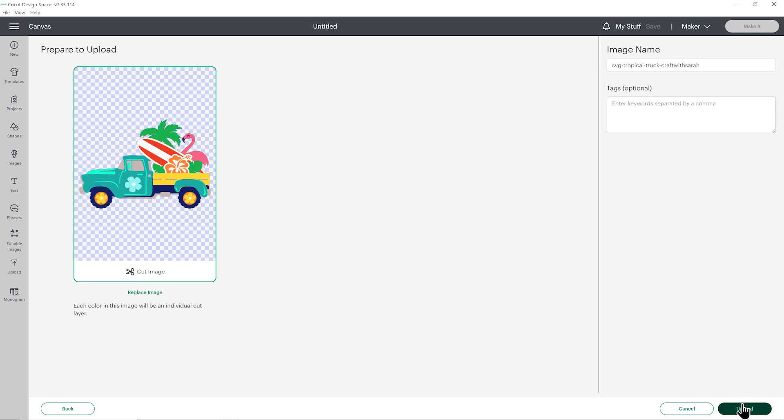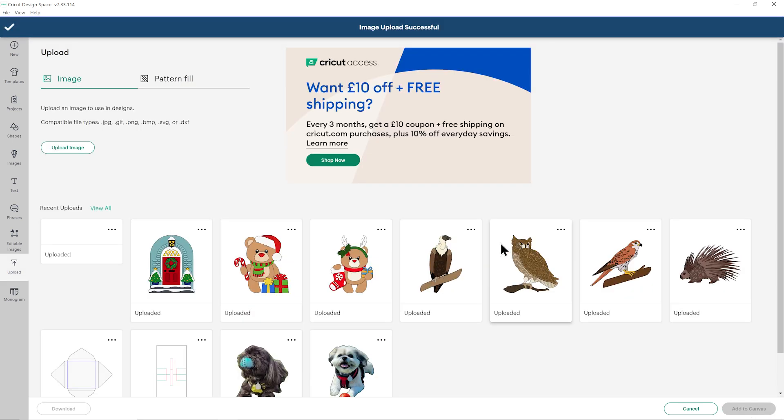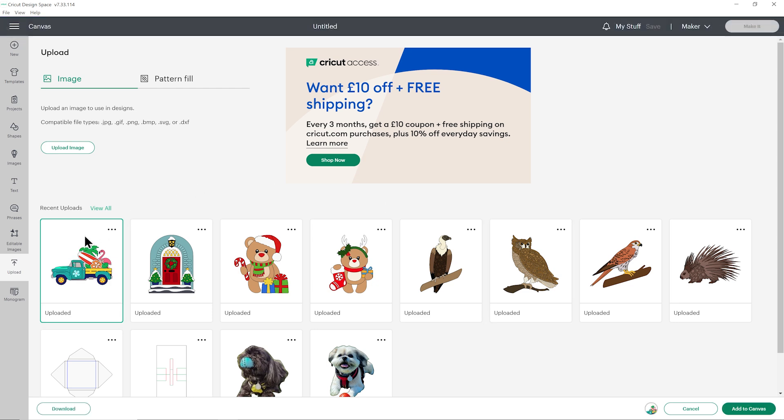This is looking good, so I will click Upload and then once it's loaded, click it under your recent uploads to get the green border around the edge and then press Add to Canvas.